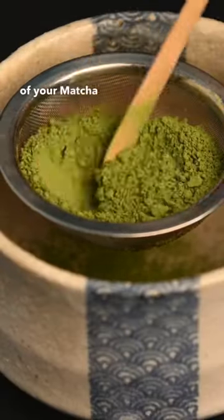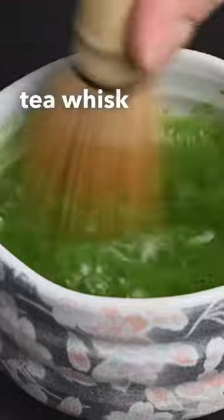If you really want to get the most out of your matcha, we suggest you whisk it in a bowl with this bamboo tea whisk, or cha sen.